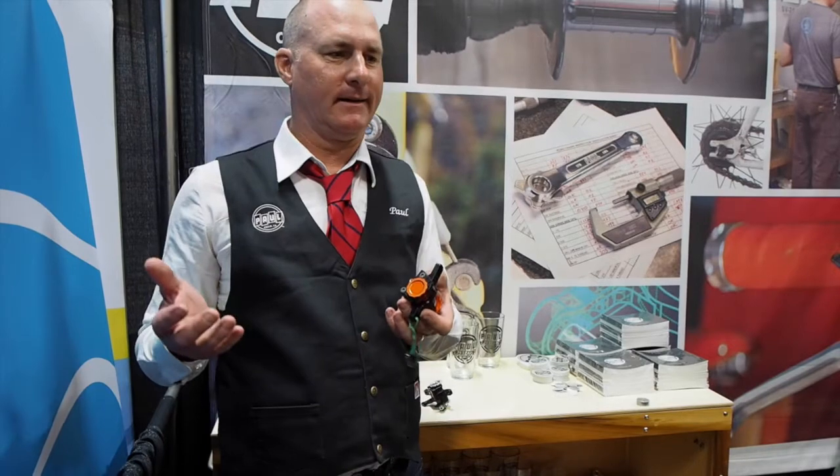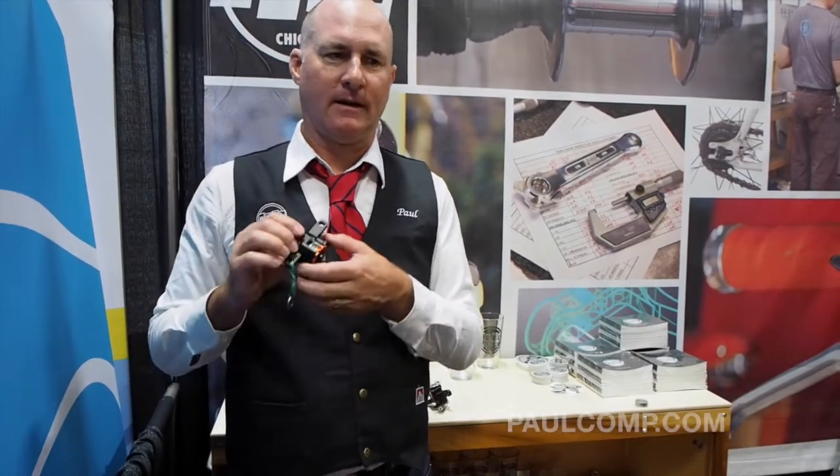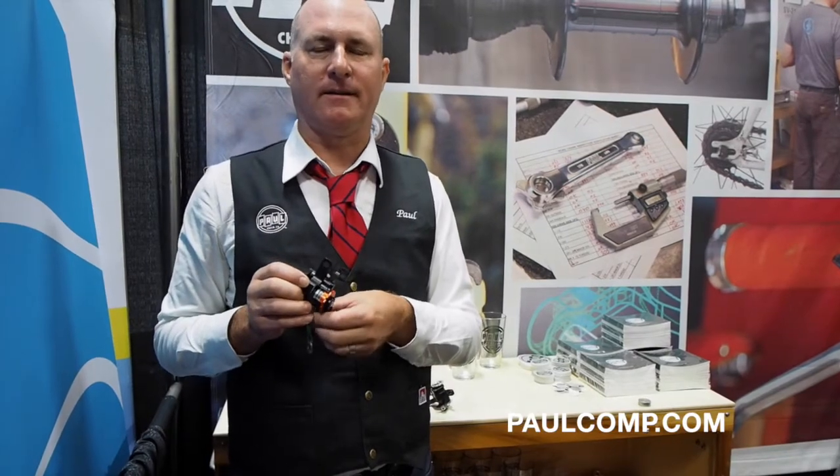Other than that, we make brakes, other rim brakes, brake levers, quick releases. We've got some thru axle quick releases here. More information at PaulComp.com.